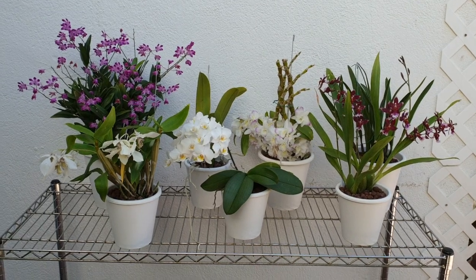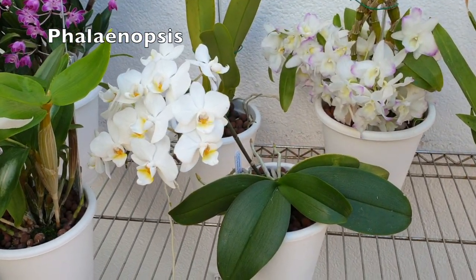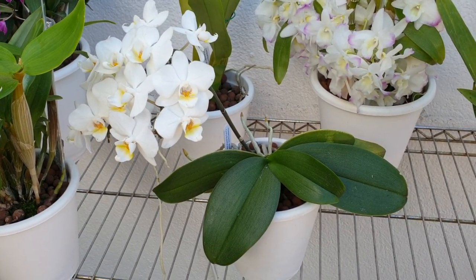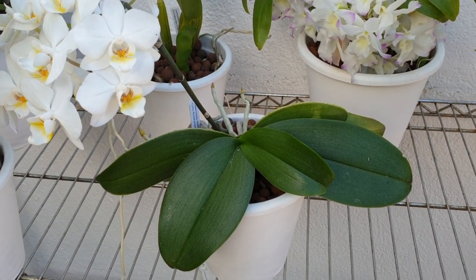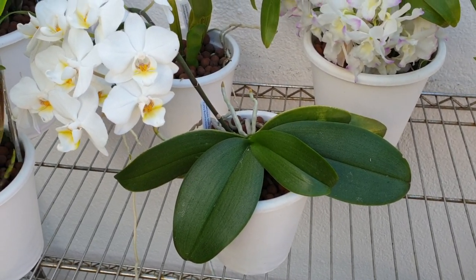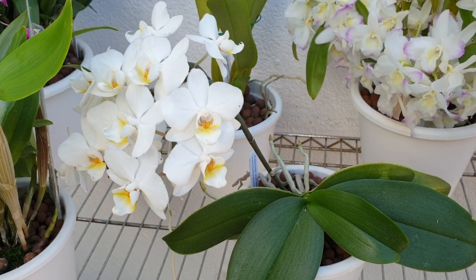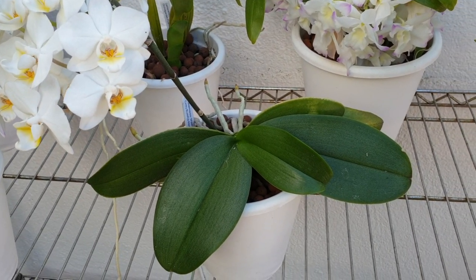The most common one is obviously a Phalaenopsis — very easy to grow. You can grow them in bark or organic media. You will find them all the time, and there will be a repotting video coming up soon. These little Phalaenopsis bloom abundantly, are quite easy to grow, and don't require that much light.